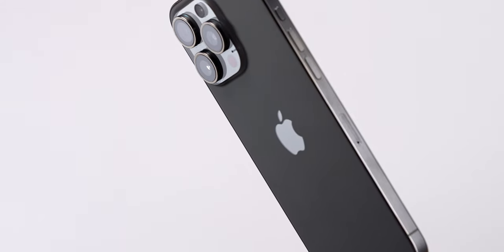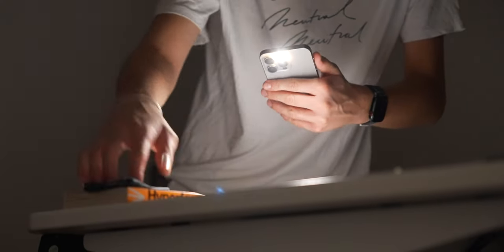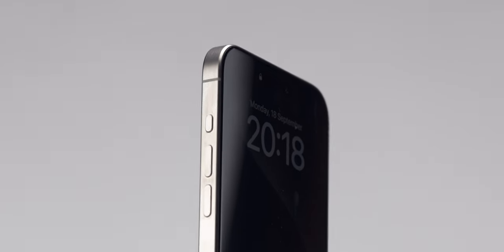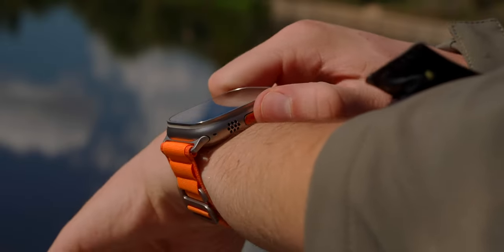Everyone's going to start talking about the beautiful and stunning design of the iPhone 15 Pro, but I just wanted to start right off with my favorite feature — the action button — because Apple has said goodbye to the mute switch and replaced it with a customizable action button. The same concept on Apple Watch Ultra has now come to the iPhone.